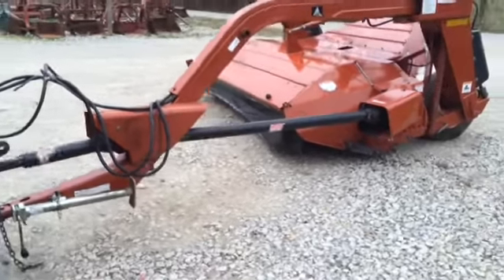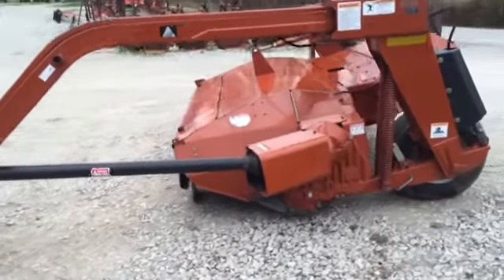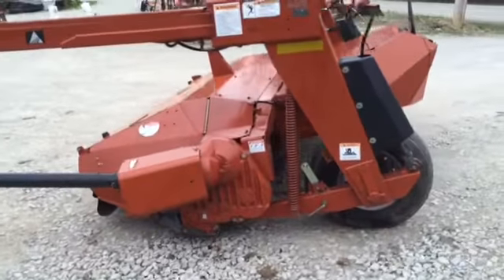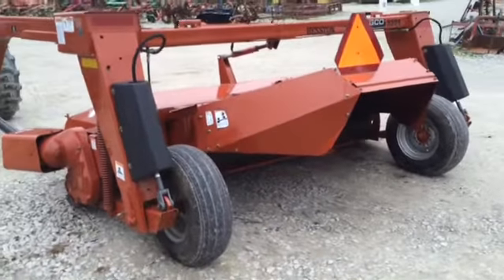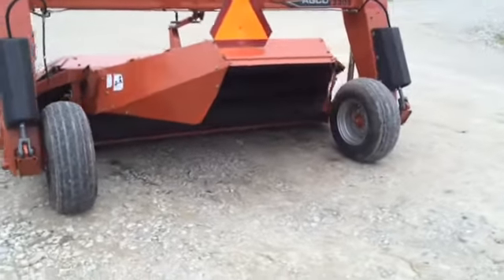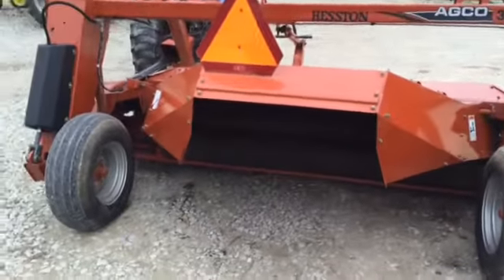Here's a very nice Agco Hesston Model 3309 disc binder. These are the same as the new Idea 5209s or Massey Ferguson 1359s. A 9 foot 2 inch cut. This one has a laminated intermission load. It's a very nice light model machine.